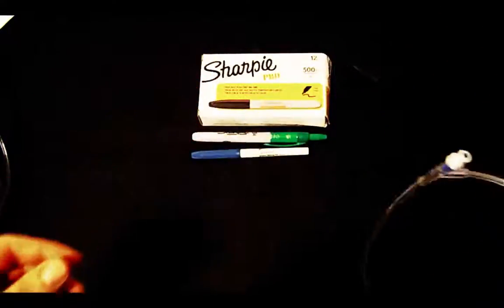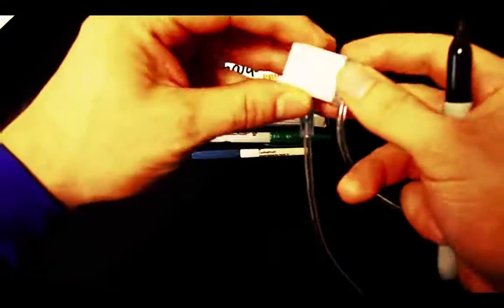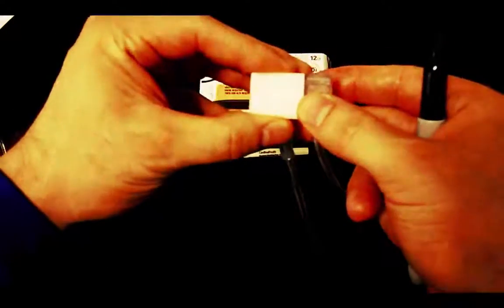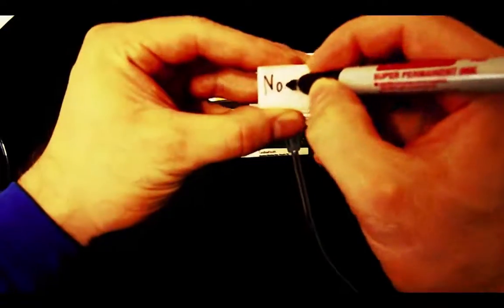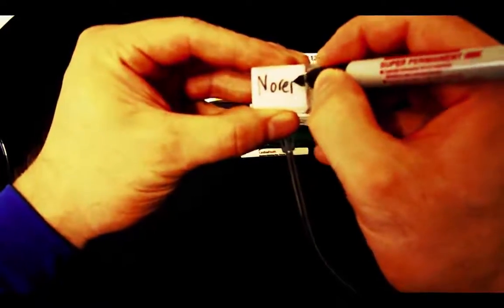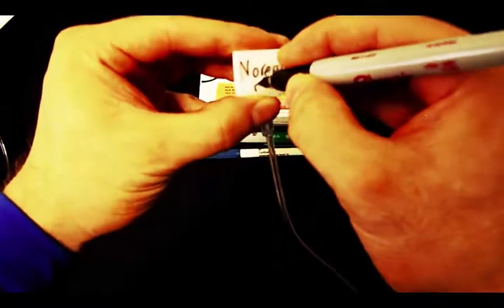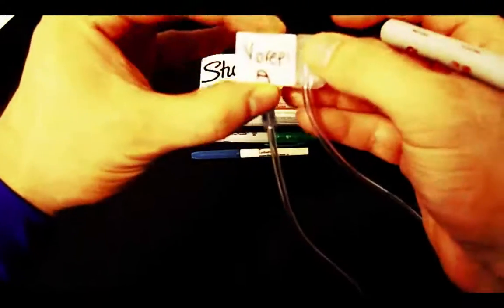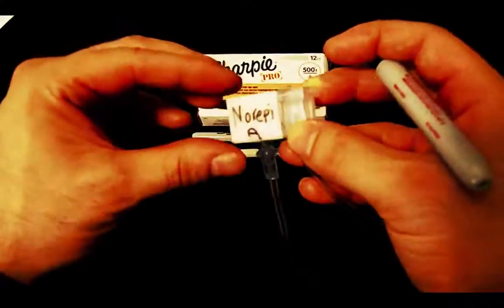I also like to mark the cassettes on my Laris pump. I would write the medication name — for example, 'norepinephrine' — and if it applies to channel A, I'll put 'channel A,' or B, or whatever it may be. This way you know exactly what medication is on each channel with no confusion.